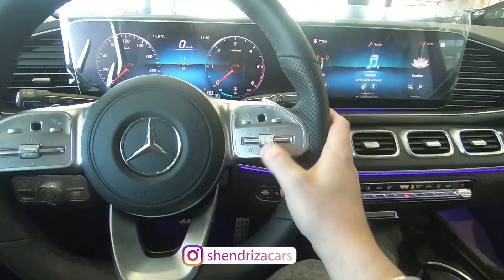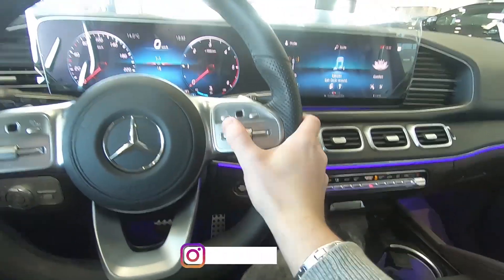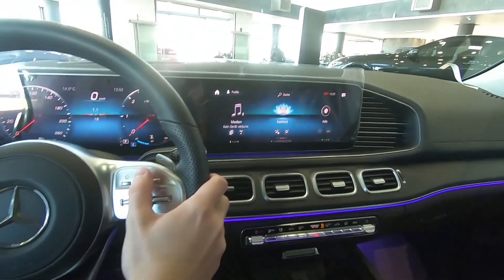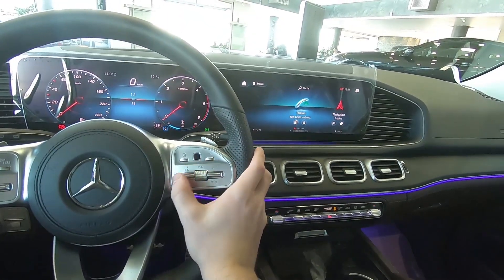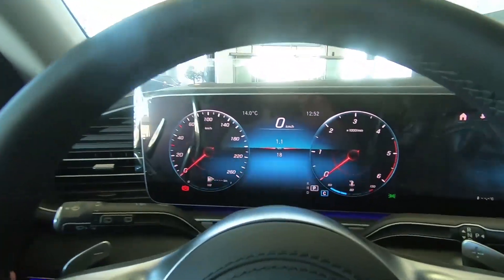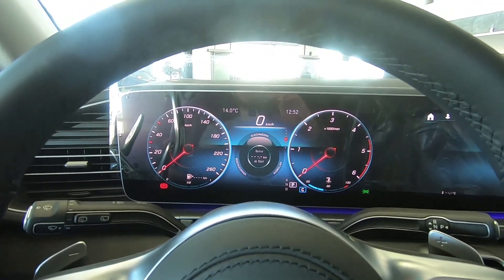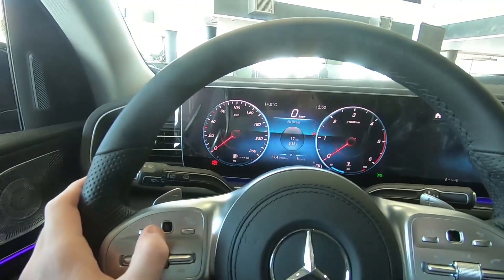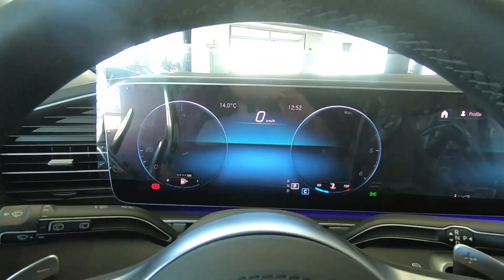Here we have the volume control, the telephone, the touchpad. Like I said, you can see I can control this, which is very good. We also have the voice command, and this is for the driver display. You can see it works very, very good and it's very responsive — you can change the display.